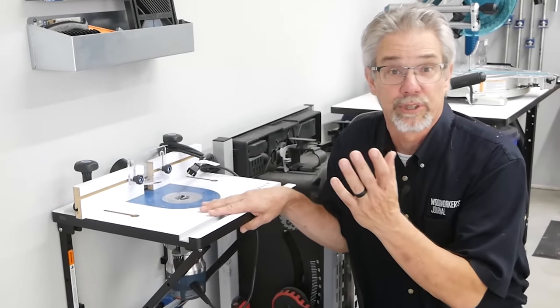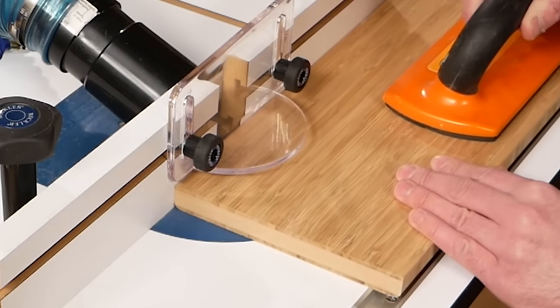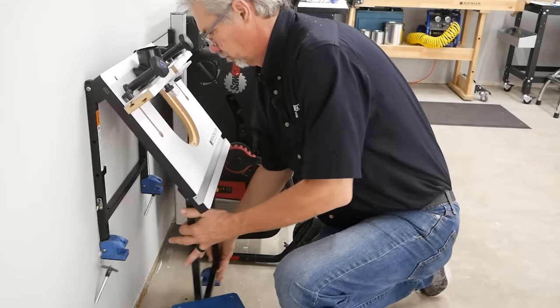Every workshop needs a router table, and this is the Rockler convertible bench top router table. Don't let its small size fool you — it has all of the features of a full size router table, plus it folds up against the wall when we're done. I really like that feature.